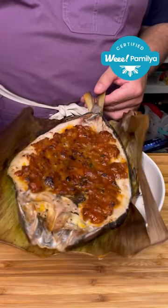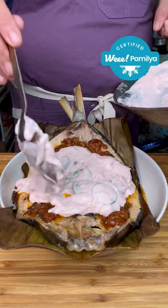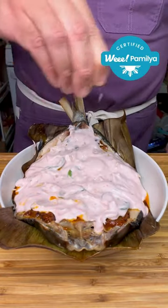Let it cook for another two minutes. Transfer it onto a plate, spoon some of the sauce on top, a little lime juice, drizzle some chili oil, and scallions to finish.